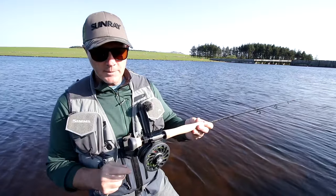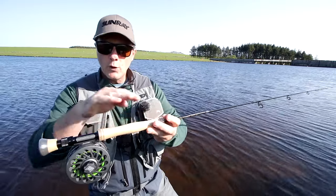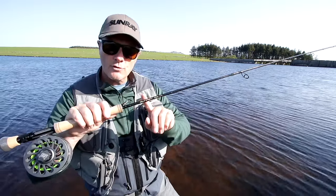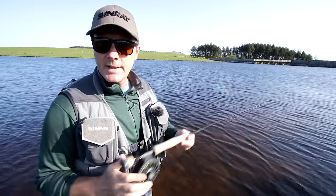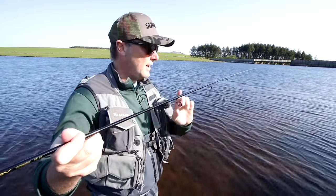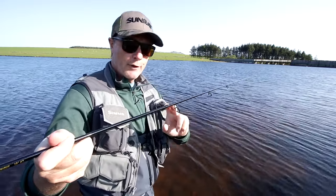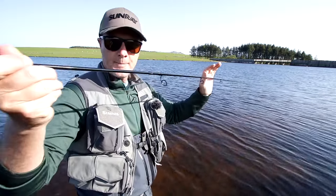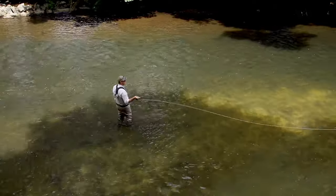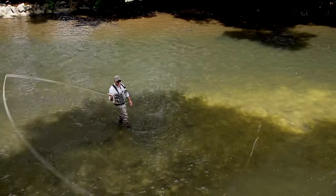You've got a fighting butt on the end, a double thread up-locking CNC aluminium reel seat with carbon insert, full wells — quite a shaped and sculpted handle, so it feels nice in the hands. And then you've got this ultra slim blank. On this 10 foot seven weight, we've got three stripping guides, and they are Fuji Torzite. Torzite is the hardest insert you can get in a fly guide, and the frames are made out of titanium, so they're ultra, ultra light. They stand off the blank at an angle — basically equating to less friction and less line sticking to the rod, which means you need less effort to cast.